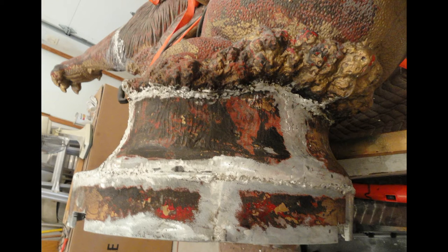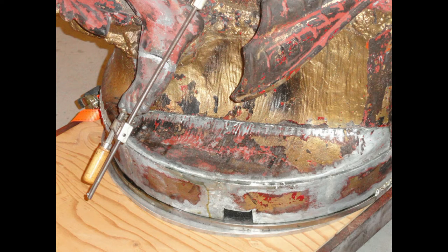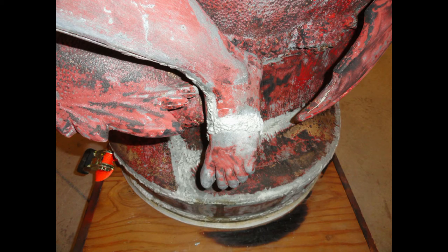More than a few full kits of Super Alloy 1 1/8 inch diameter were used to repair the statue. From broken feet to broken paws, the Super Alloy 1 was strong enough for the job.